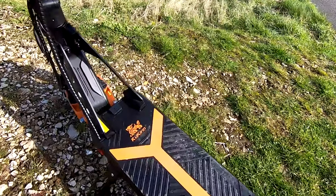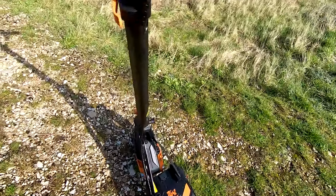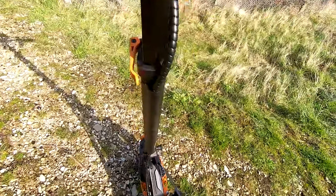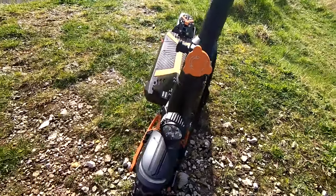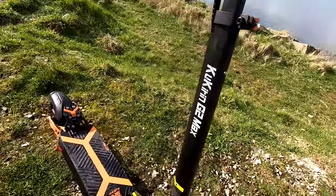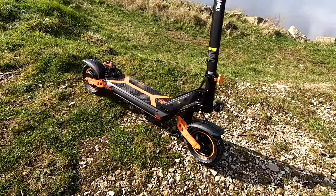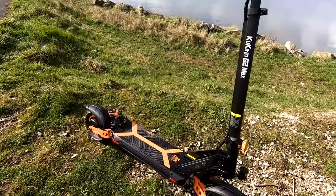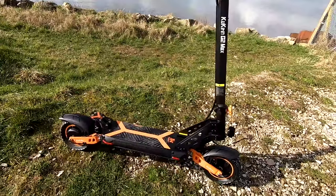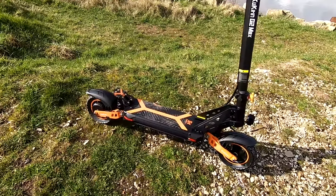Takes about eight hours to charge overnight, got your little charging port there. But all in all, very impressive little scooter. The link's in the description guys if you want to take a look at it. Please feel free to share this video, don't forget to give me a like, share and subscribe as always. I'll catch you again in a week or so for another review. Take care guys, ride safe and bye for now.